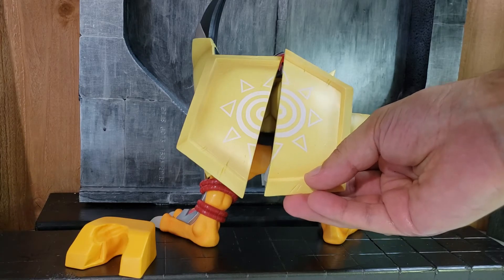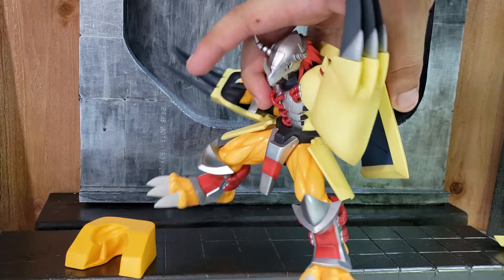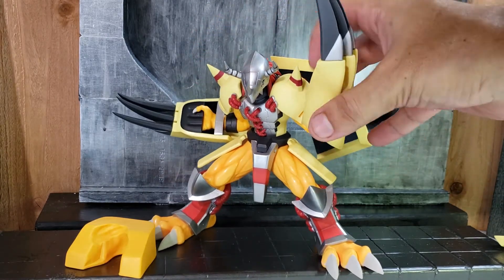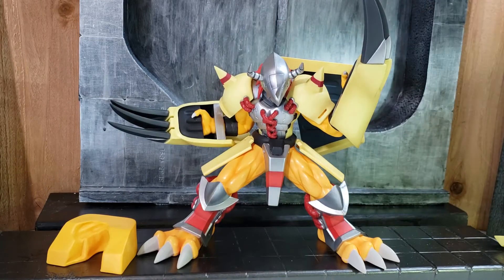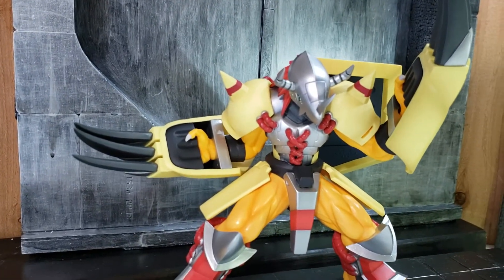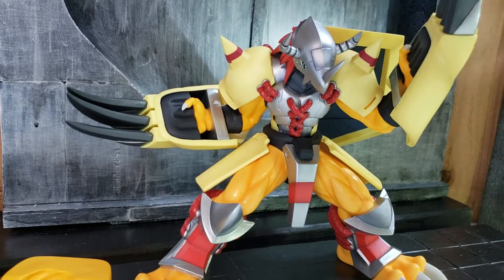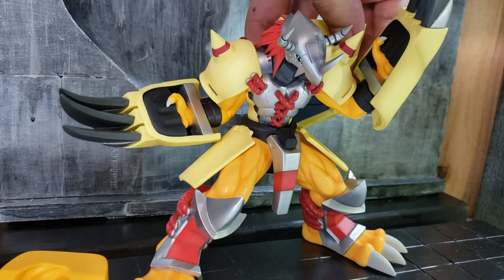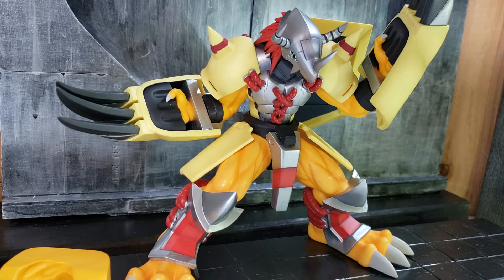If you're familiar with the design pattern of the shield — but overall this is a nice sculpt for the figure. Let me get a close-up. There's no articulation in it, but great paint application.